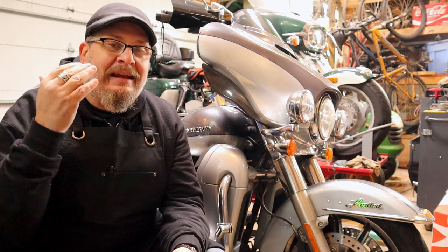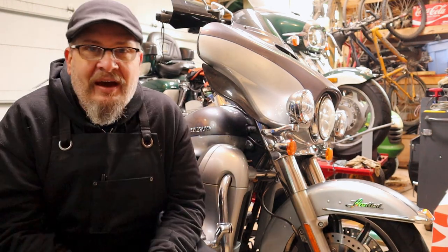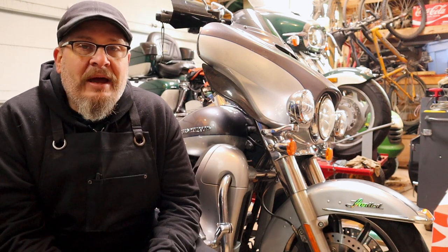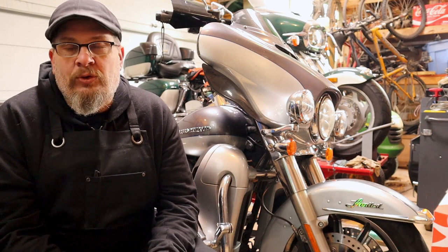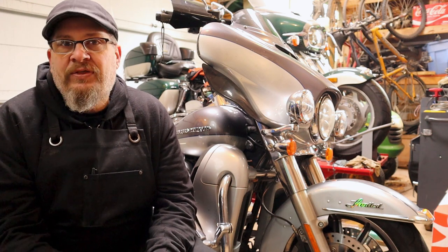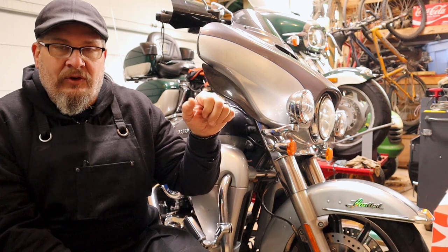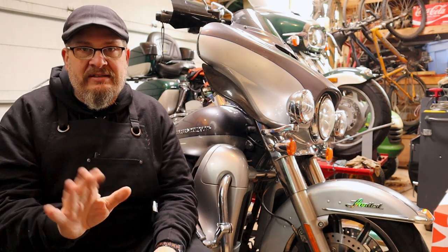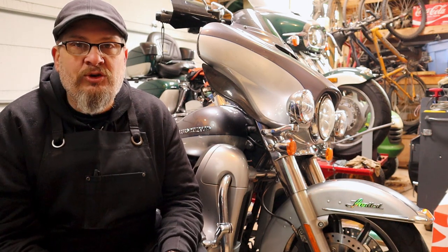You can tell the taillight is working and the brake light lights up as it should. The way I figured out I had a problem was when we were heading down to Daytona. I was rolling down the highway in cruise, and when you're in cruise and want to disengage it, you have three ways: turn off the cruise control switch, tap the rear brake, or tap the front brake.